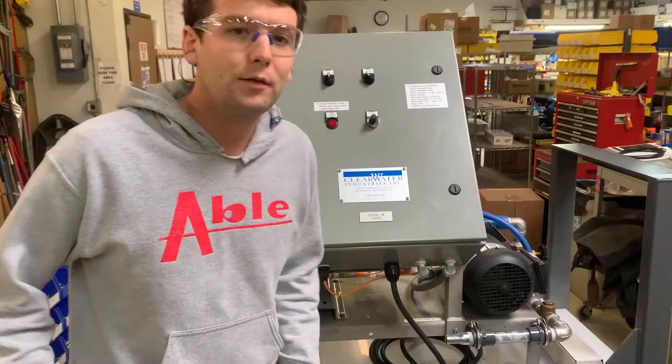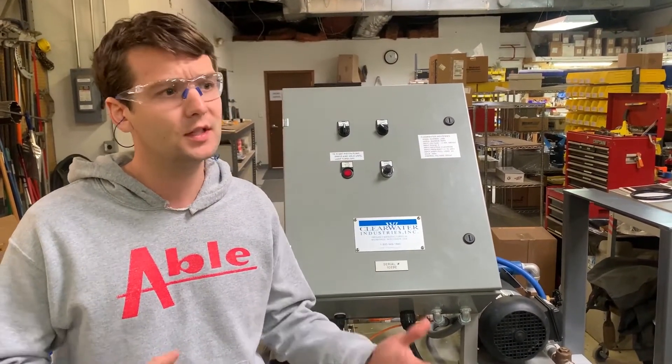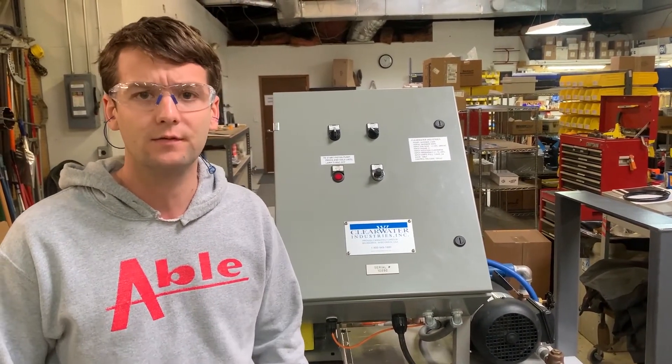That concludes the walkthrough of our model 800 stainless steel L. This is a stock system for us, and you can see how with a couple of modifications we can meet any custom specifications for our customers.